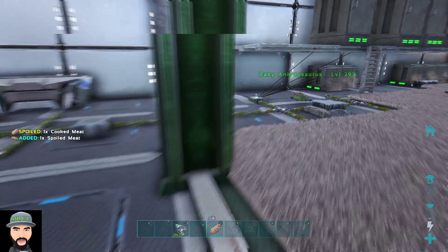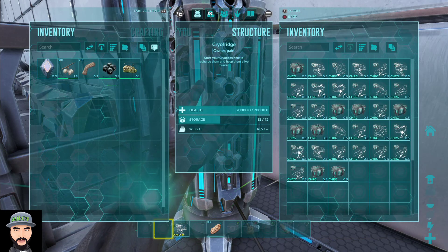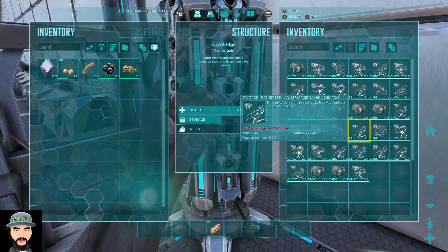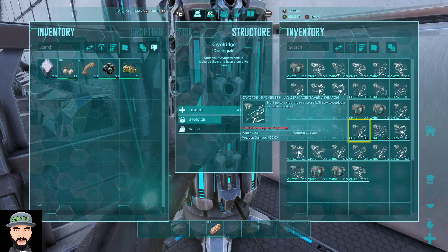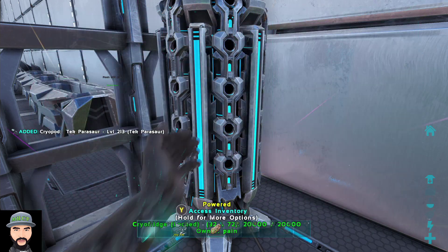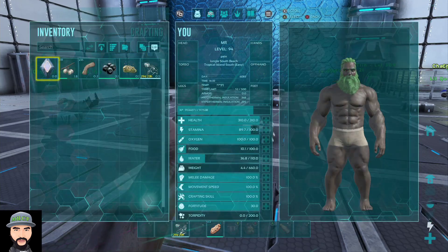So there are two things I noticed playing around with these pods. Also, if you hover over the pod it tells you the name of whatever you named your dino — it says 'Cryopod Joker 888, level 287 Argentavis' — so you do know what dino you're pulling out, which is pretty good as long as you name them appropriately.